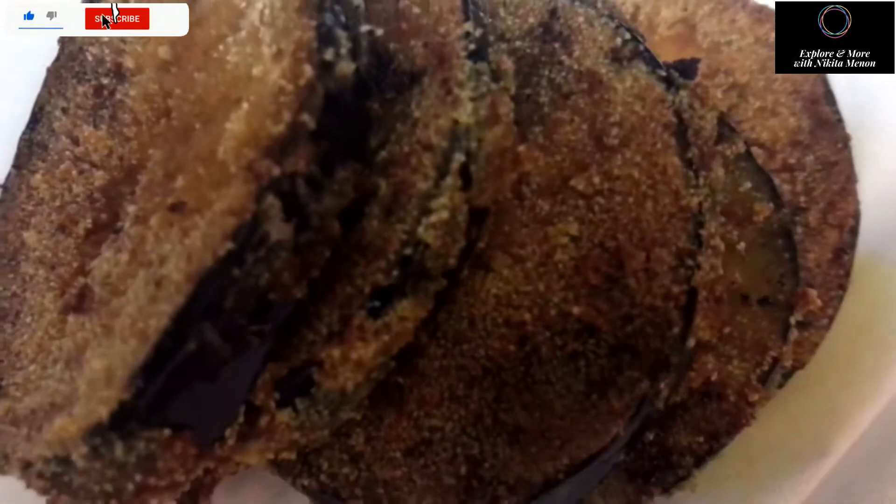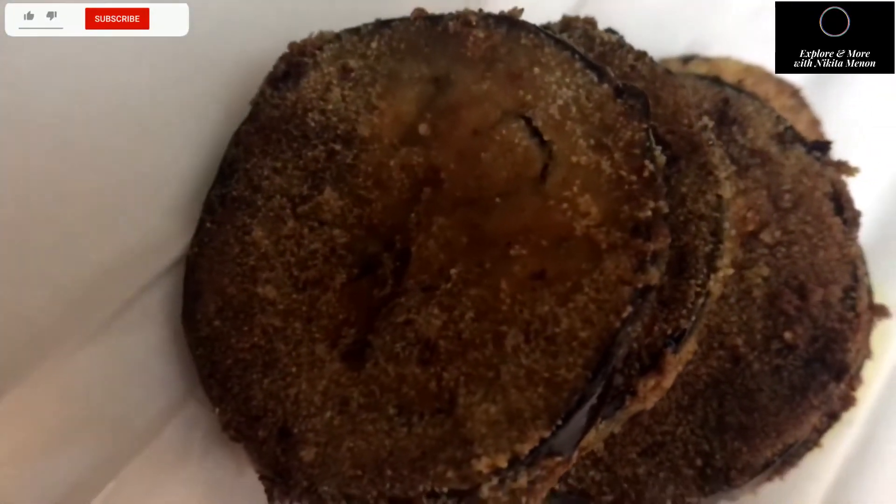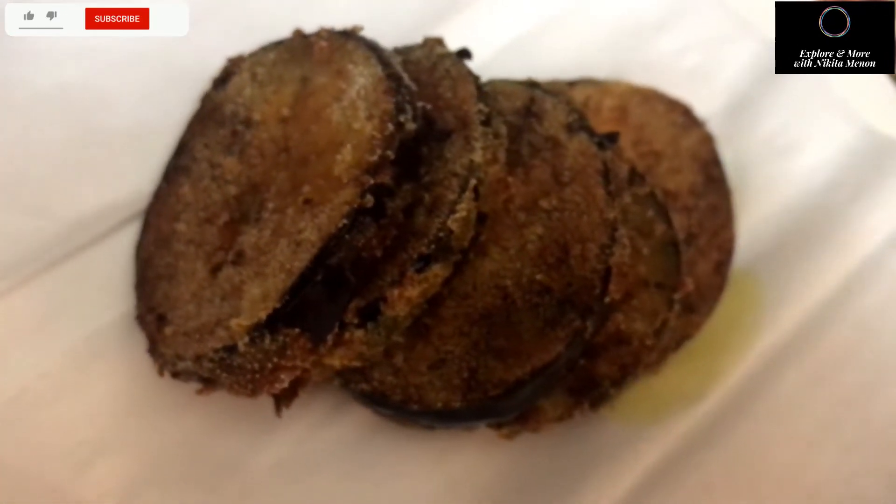Hi everyone, welcome back to my channel Explore and More with Nikita Menon. Today's video is on making brinjal fry. It is really easy and doesn't take much time to make — let me show you how I made it.